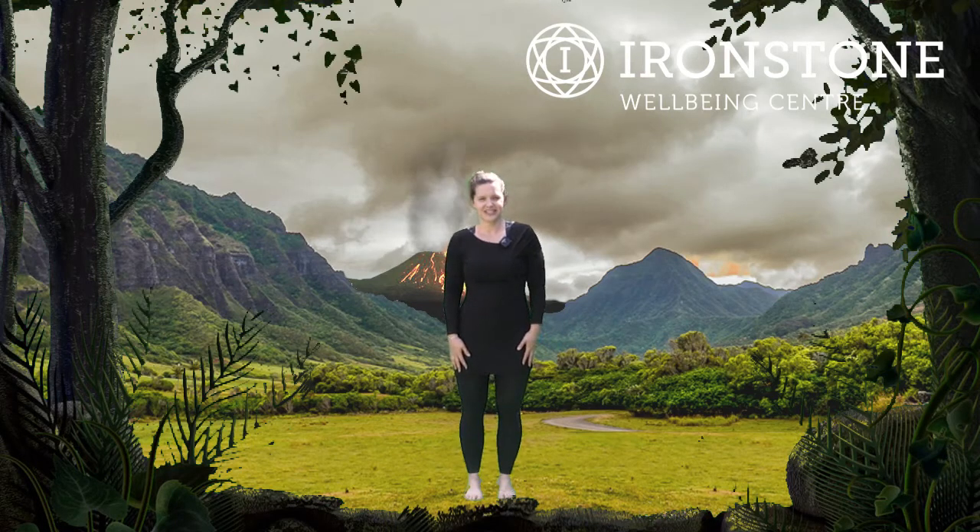Hello, my name is Charlotte and I teach the Children's and Family Yoga at Ironstone Wellbeing in Kettering. Today we have a very special session for you — it is Dinosaur Yoga. Before we get started, I would just like to wish Louise a very happy birthday.